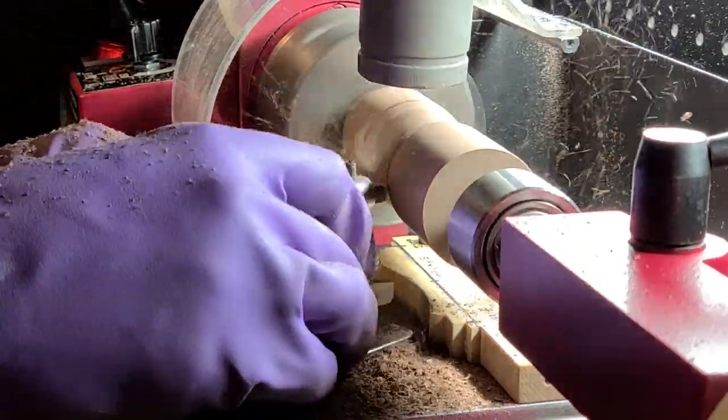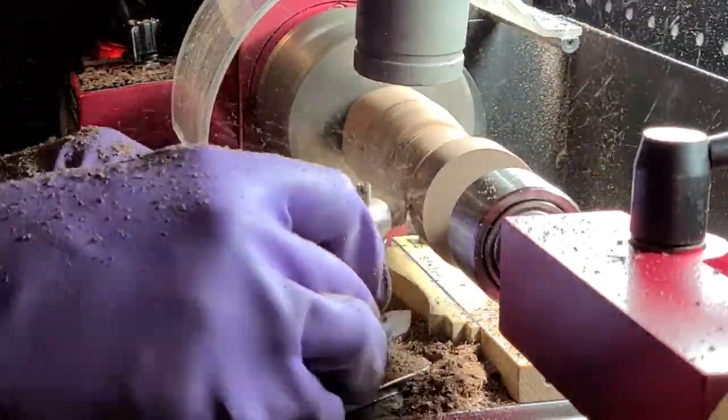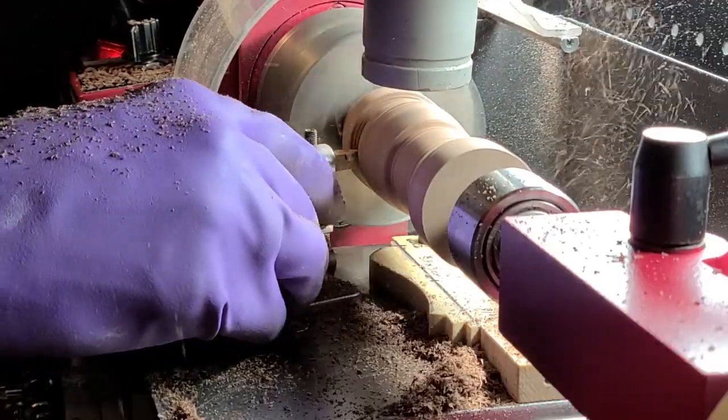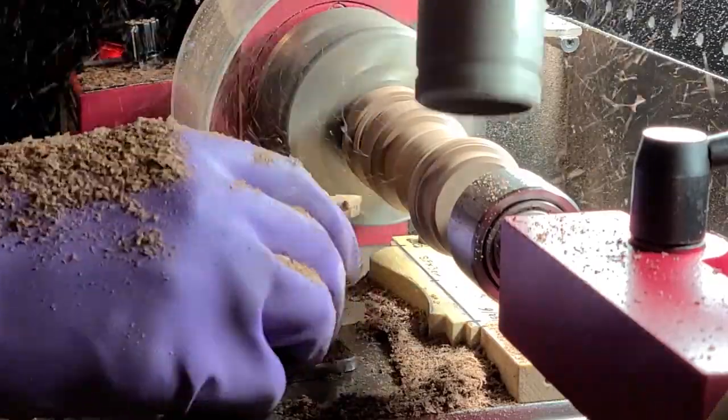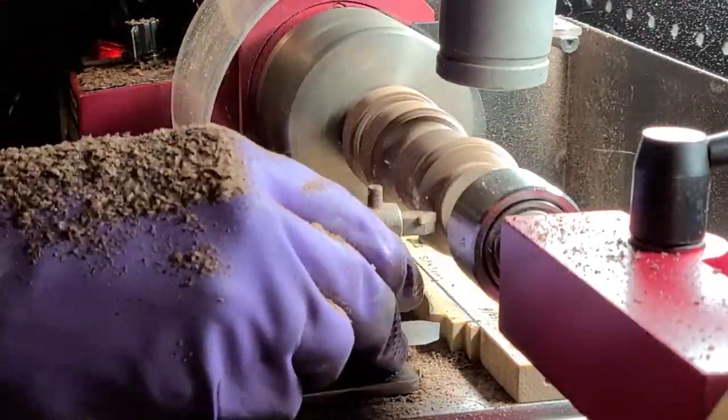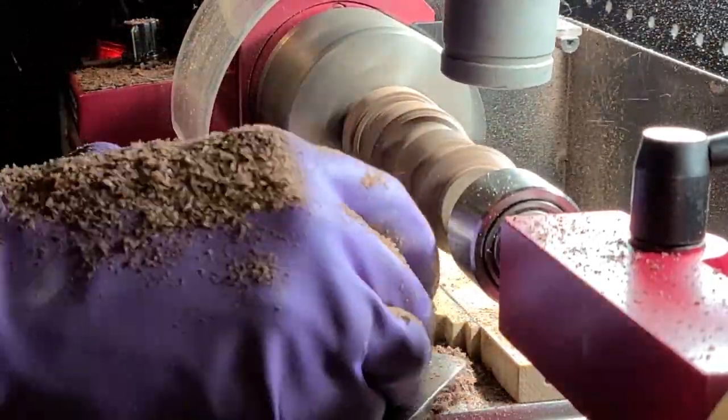And it works! I mean, it is a tried and true design, I didn't expect it not to work unless I messed it up somehow, but it's still good to see when the tool works. Now I have a whole bunch of chisel handles to make, so thank you so much for watching, I'll see you next time!